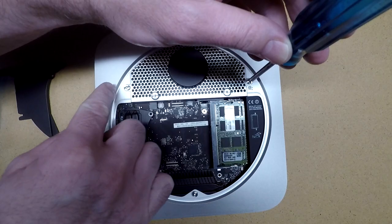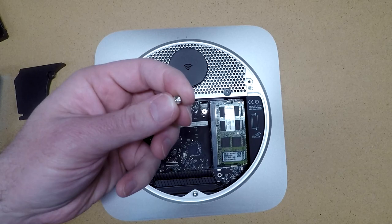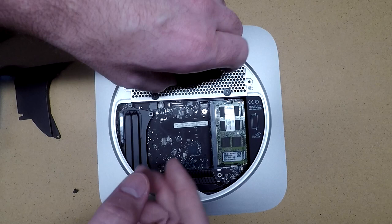Next we'll remove this Wi-Fi shield, and we're removing these four screws here. These are actually hex nuts - they're 2mm hex nuts, but the T8 works there.